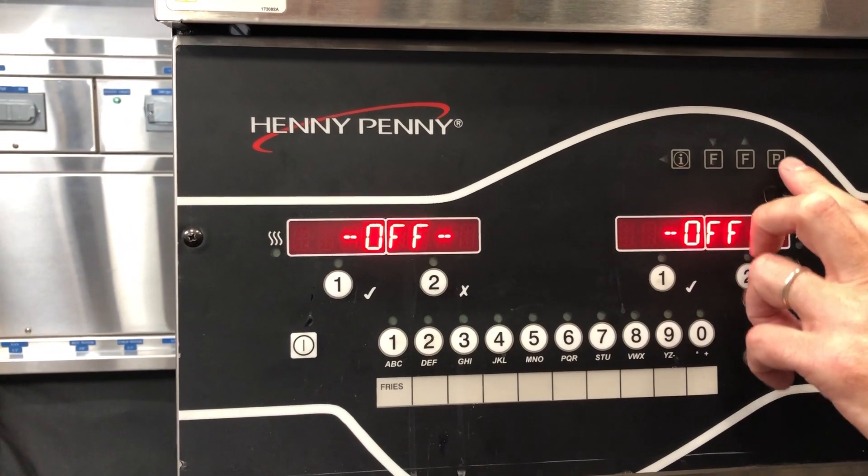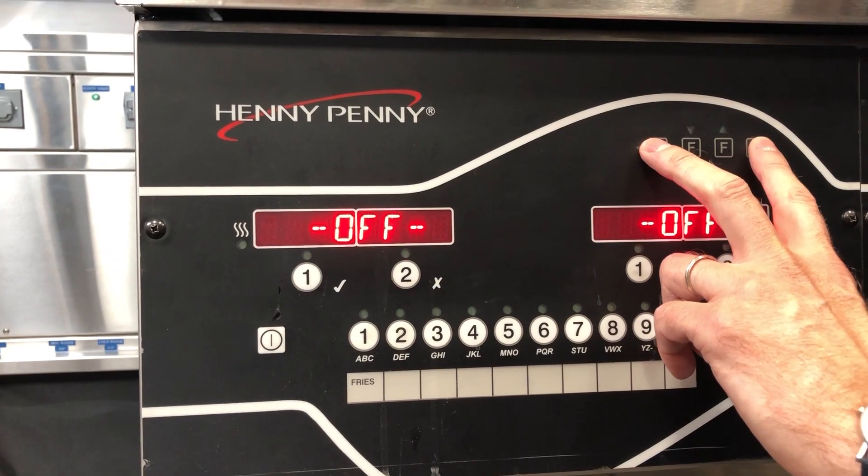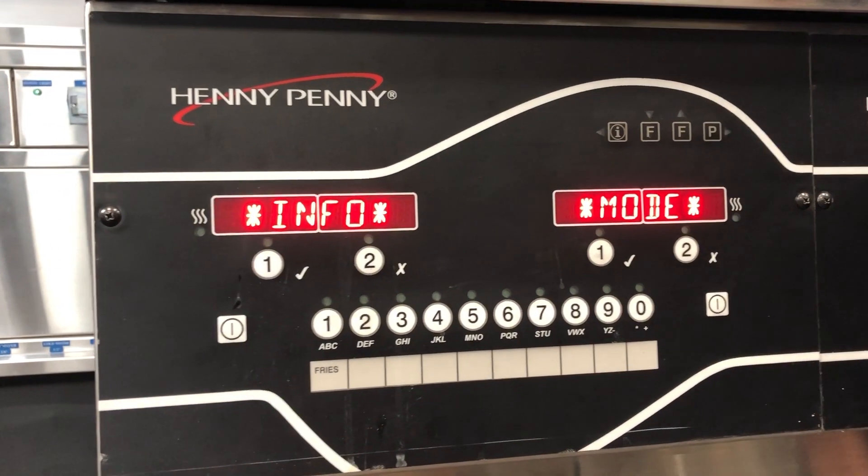Come into Info and P — press both those at the same time. That gets us into our info mode.